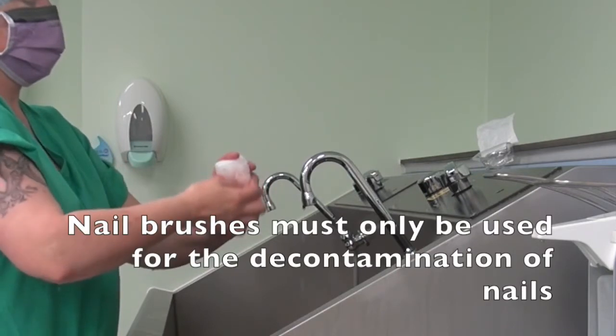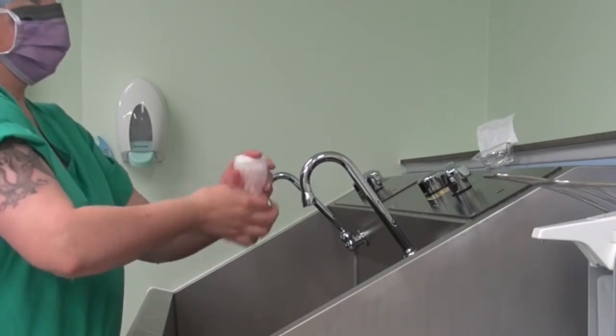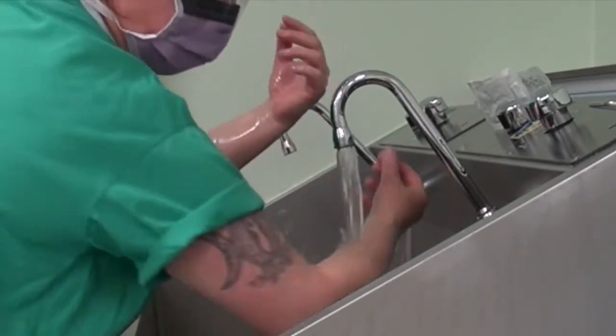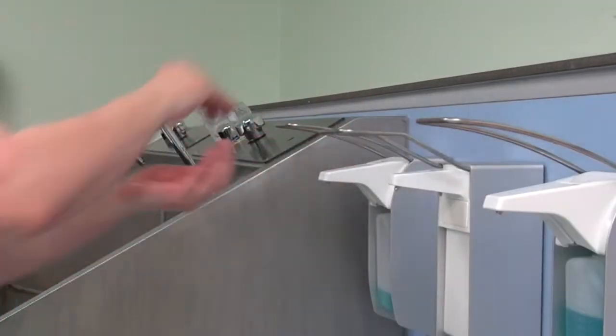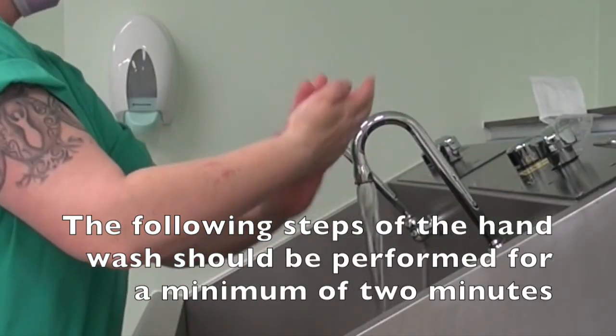Nail brushes must only be used for decontamination of nails. Safely discard nail brushes and rinse hands. Put antimicrobial liquid soap on the palm of your hand, using the elbow of your other arm to operate the dispenser. The following steps of the hand wash should be performed for a minimum of 2 minutes each.